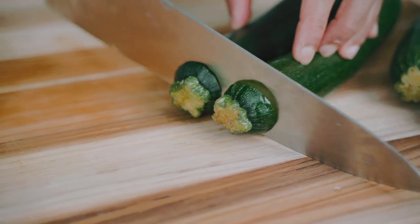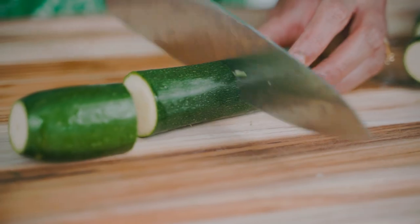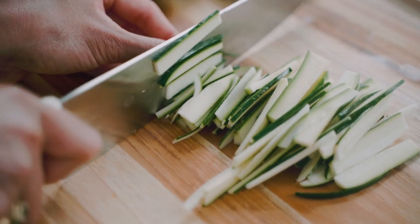We're starting off with a little bit of zucchini, and the key here is to thinly slice the zucchini. I'm going to trim the tops and ends off and then cut my zucchini into two inch pieces. Then I'm going to quarter each piece, remove the seeds, and thinly slice the zucchini.